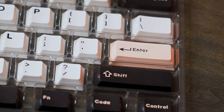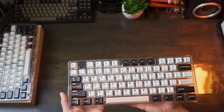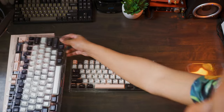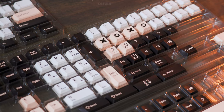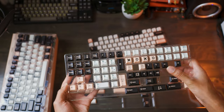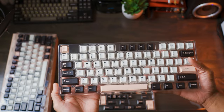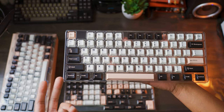So this is the second set, which is pretty darn close. I noticed some differences already. When you look at our function row, I don't believe that set actually has white function keys up top, which is okay. There is actually an F13 included, so that's cool. There are quite a few novelty style keys in this Olivia clone, which is pretty cool. But if we're looking at our alphas, these are like pretty much spot on.